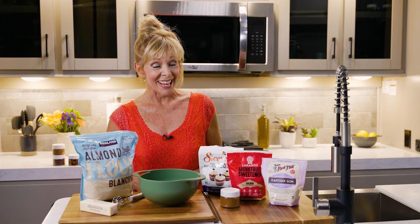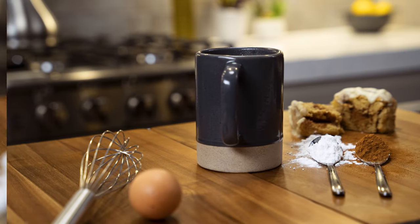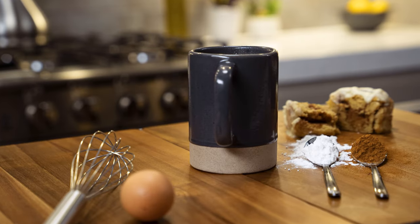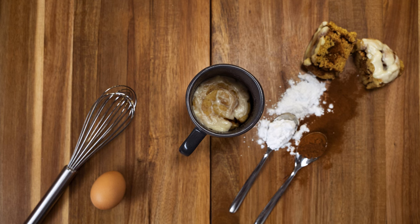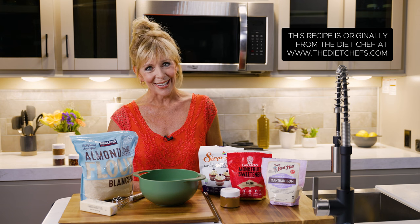Hi everyone. Today I've got a very fun cinnamon roll in a mug recipe for you. It's keto friendly, it's gluten free, and you just bake it up in your RV's microwave. I think you're going to like this treat — it provides a healthy alternative to those classic cinnamon rolls that we love. This is also a great recipe to teach your kids and grandkids the art of cooking. I'm Chandi Atri and I love cooking in my RV, but let's get cooking in your RV.